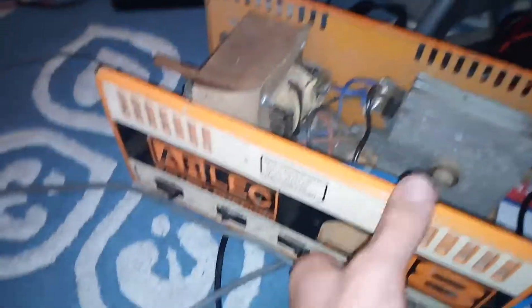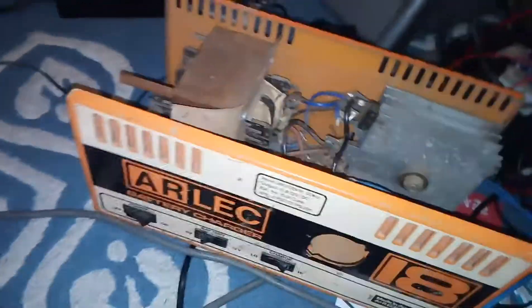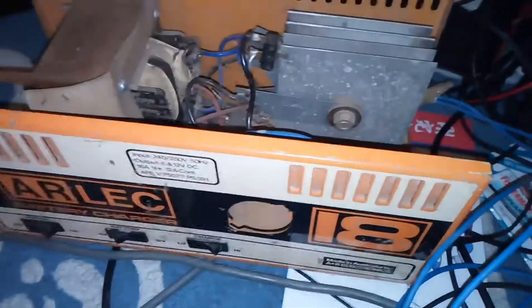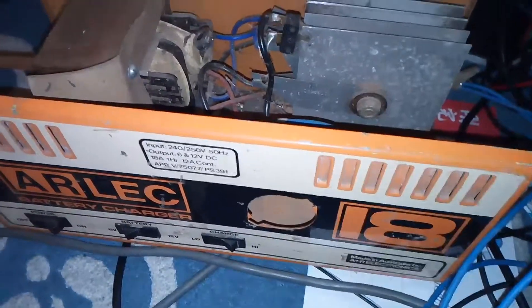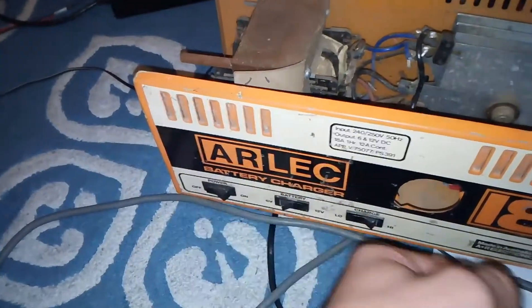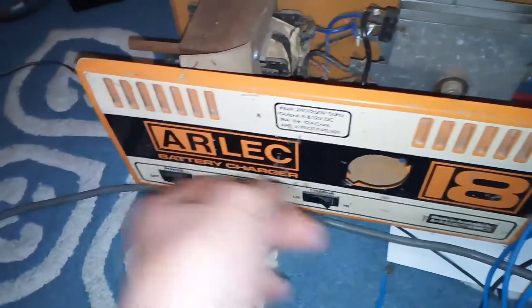Hey guys, Electrics Tech and Stuff here again. Today I'm just going to show you some stuff that I got over a couple of weeks, since I haven't done many videos. First off, I got this Alec 18 amp battery charger.